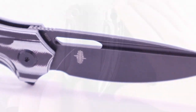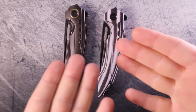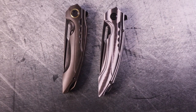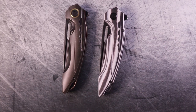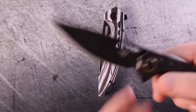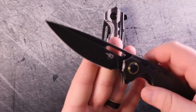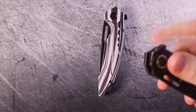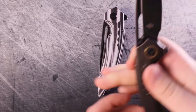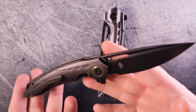At a glance these look very, very similar, but there are some differences aside from the materials — differences you might not be able to tell at first. I've been handling these for the last couple of days on and off, fidgeting with them, opening and closing them, trying the deployment mechanisms. When you change the materials and the lock type, you end up changing quite a lot about the knife.